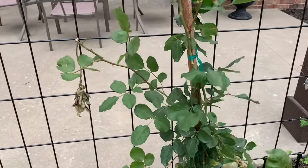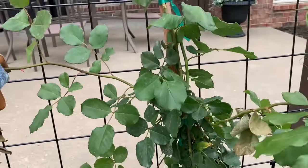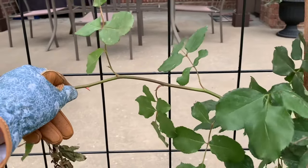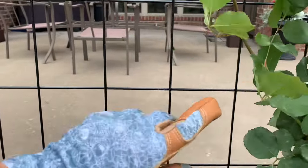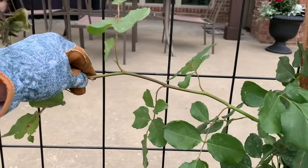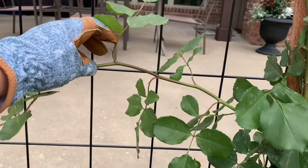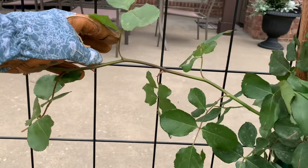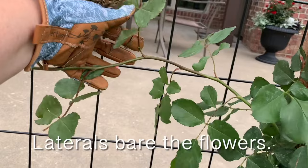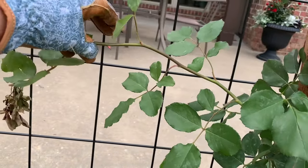I wanted to show you up close — take a look at this. Looking at this rose bush, you can see there are two different branches. This large branch that I'm holding on to right now — using gloves because it's very sharp — is called a main cane. This is where the smaller branches, or laterals, will grow. This lateral grows right here off of this main cane.